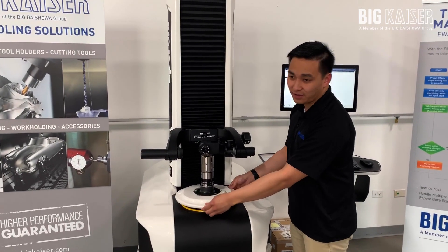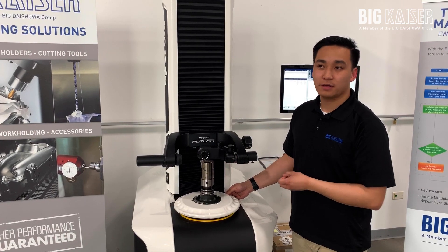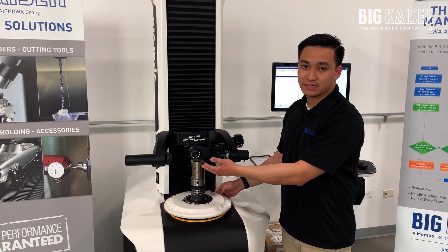This is our prototype of our newest lineup that we're hopefully featuring this fall. It's called our EWA lineup. It'll be a fine boring tool, however, instead of a manual dial on here, it'll be an automated motor system.